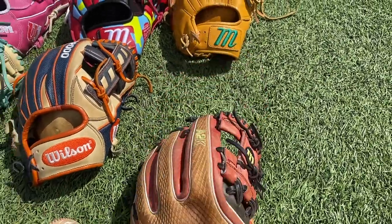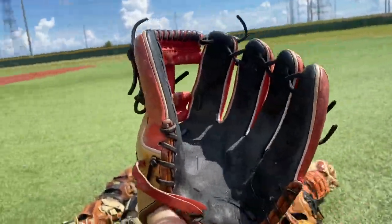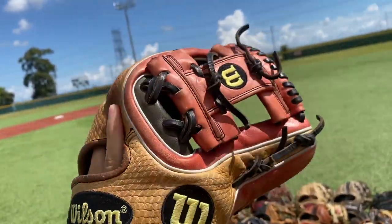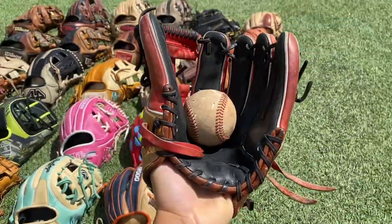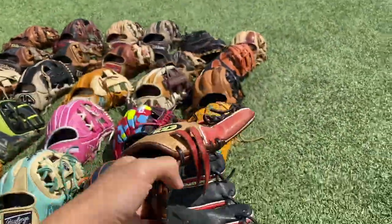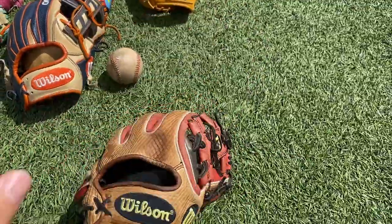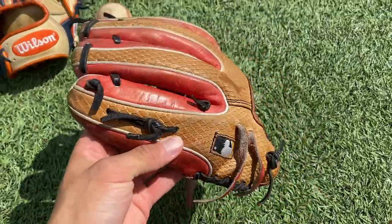Next up we have my A2K 'That Dude' — super nice glove, very poppy looking. It's got the snake skin all around, the 'That Dude' Brandon Phillips model, red and black colorway, snake skin in the ball pocket. Still holds its shape pretty nicely, honestly. This glove does not have a great break-in — not a big fan of the model — but it looks clean and a lot of people love the look.